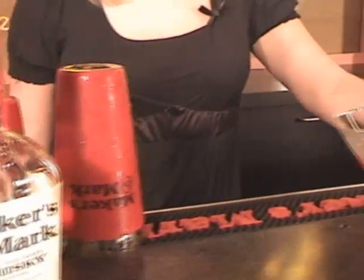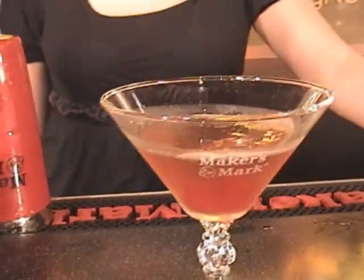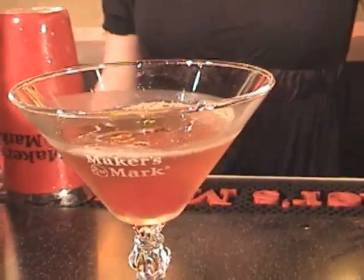Welcome to Art of the Drink, my name is Anthony Capparelli and we are back down in Loretto, Kentucky at the Maker's Mark Distillery working with Natalie. Natalie works here at Maker's Mark and she's agreed to help us out making a drink that I get a lot of requests for. People always write in and say, Anthony, how do you make a classic Manhattan? My favorite Manhattan recipe uses Maker's Mark so I figured this is the best place in the world to make a classic Manhattan.